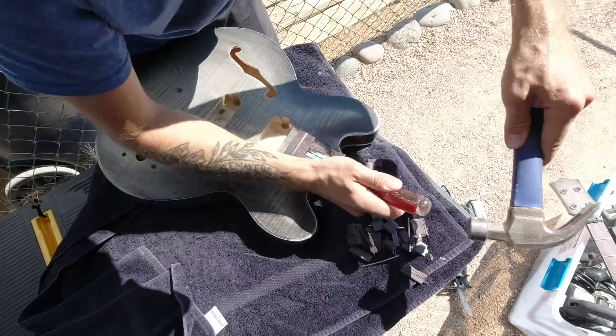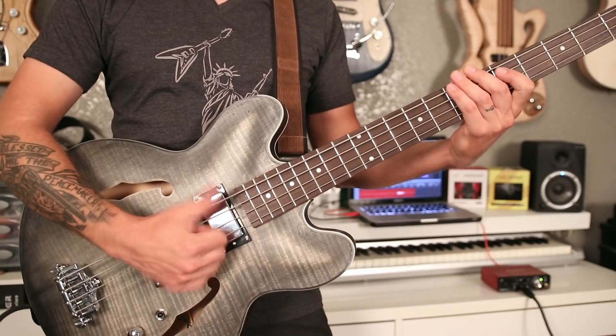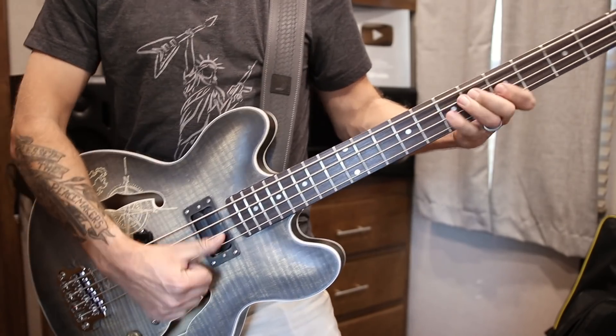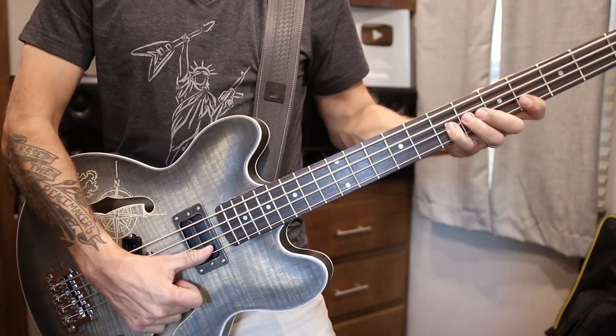Okay, take two — or take three, I don't know what take I'm on anymore. I've lost count of how many times I've tried to build this ES-335 bass. This project for some reason always just ends up on the back burner. But I've got an extra day, which never happens, so today I'm going to try to get started on building it again. Real quick I'm going to set up my mobile workshop and then we'll get going.